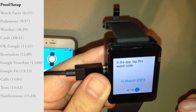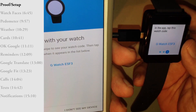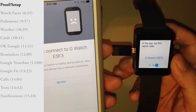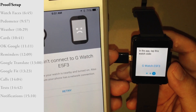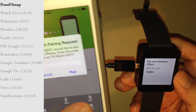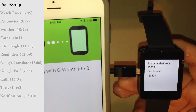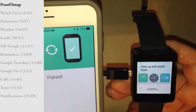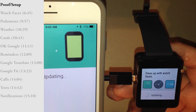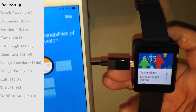You can see now on the iPhone it's listed my watch. It is now pairing to it. It seems to be pushing some updates from my phone via Bluetooth. Both sides are now set up.